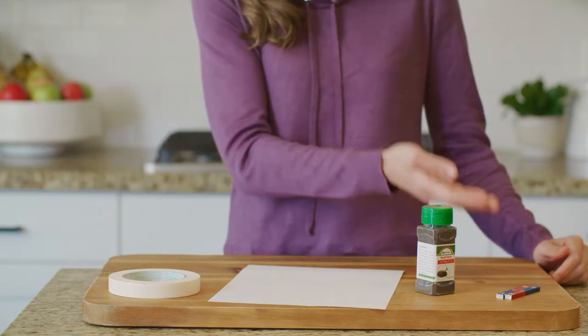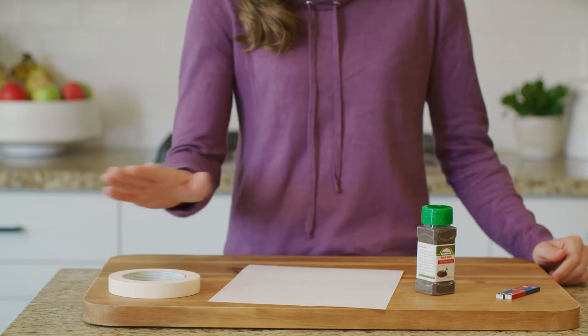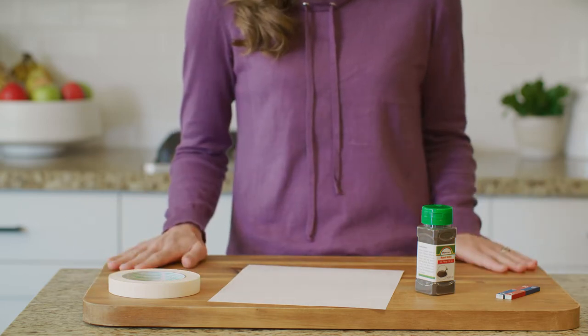Here you can see the supplies we will need: two bar magnets, iron filings, a sheet of cardstock, tape, and a tray or cutting board.